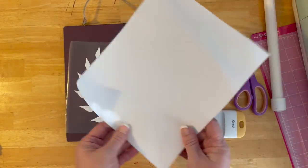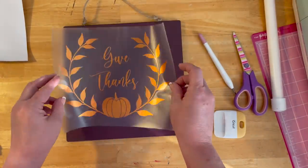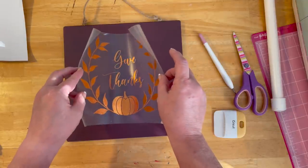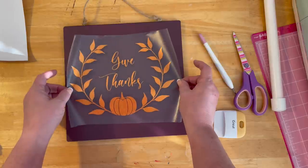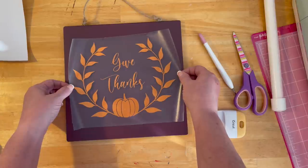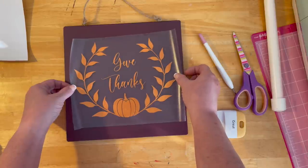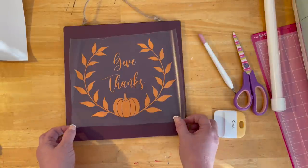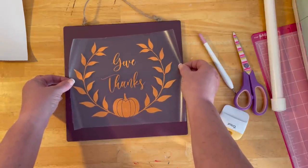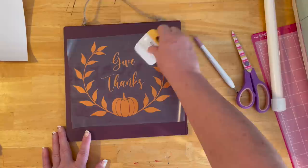You can reuse your transfer tape multiple times. We could get a ruler out and center this, but honestly I'm not going to do that. I go at it with a U-shape — if you're gentle and don't push, you can still move it. Once the vinyl has really adhered, you're kind of stuck. I'm trying to line up my pumpkin and make sure it's straight. I set it down gently before it sticks, and if any vinyl sticks I won't move it at that point because you'll end up messing up your piece.